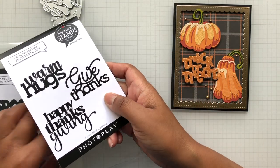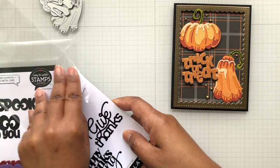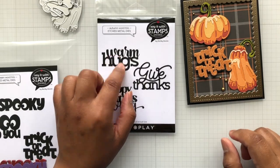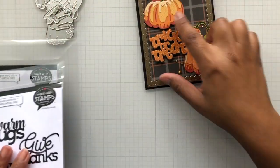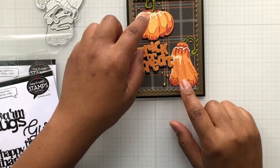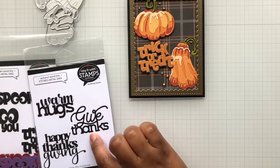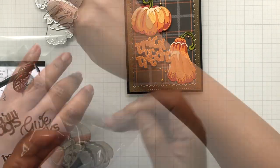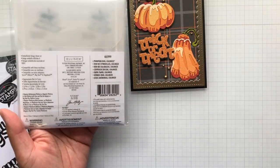The sister set is the Fall Autumn Word Trio: Warm Hugs, Give Thanks, Happy Thanksgiving. The Happy Thanksgiving measures about two by two and three-quarter inches wide — cute. Not a bad price point either; that's a good thing about Photo Play dies. You could use Warm Hugs for coffee projects, pumpkin spice, Happy Thanksgiving for Thanksgiving, or color the pumpkins differently to make it more fall than Halloween. You could even do blue or pink pumpkins. Then I framed the whole thing.